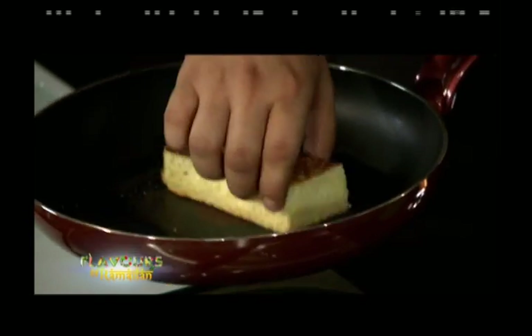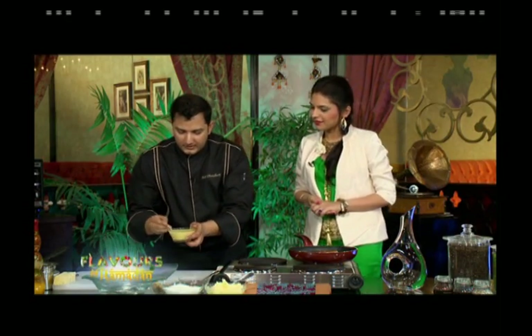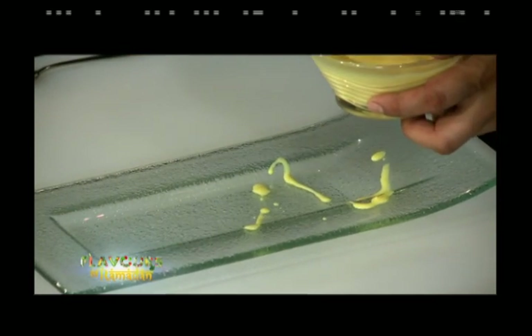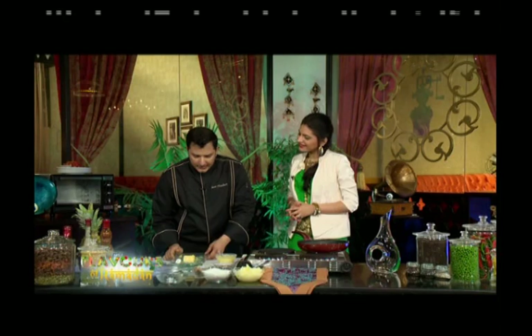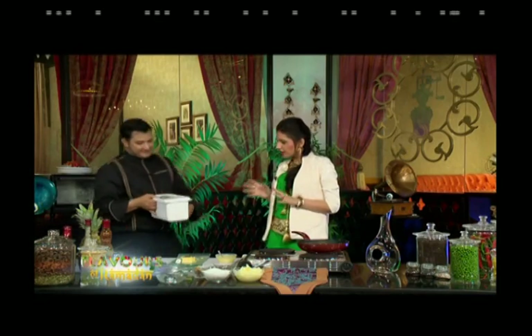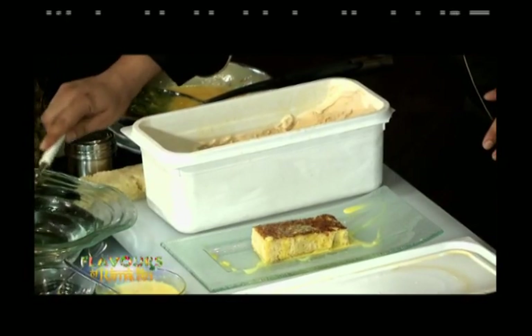The bread is done on both sides. The chef glazes the plate first to give it a fancy design, then places the bread smack in the middle. He decides to add ice cream on top — an innovation, as the host mentions she has eaten a lot of Shahi Tukra but never with ice cream.